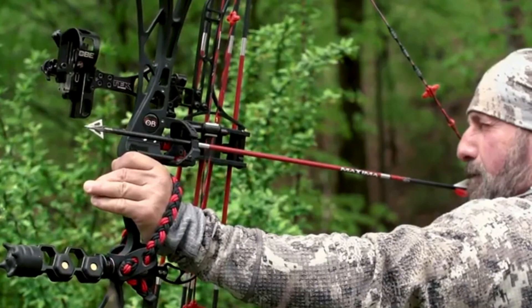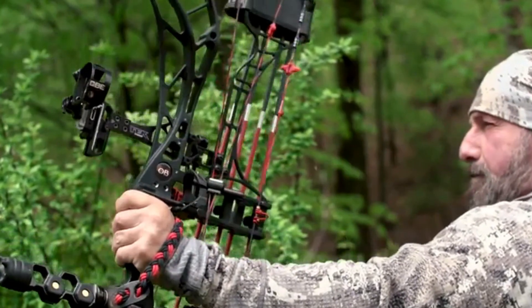The SmackDown Pro is rugged, it's dependable, and we back it with a lifetime warranty whether you're on the target range or on that hunt of a lifetime.